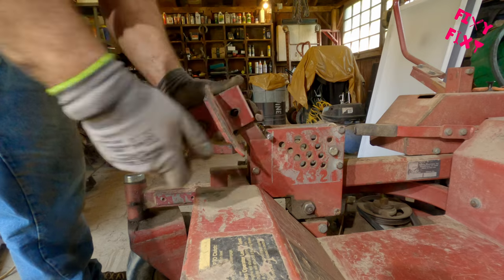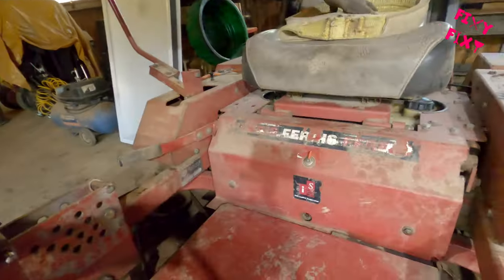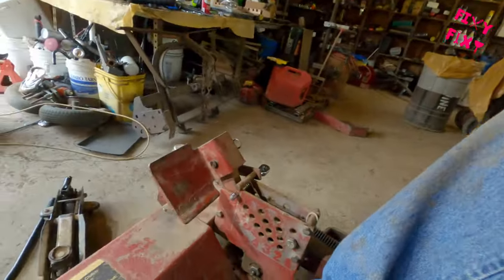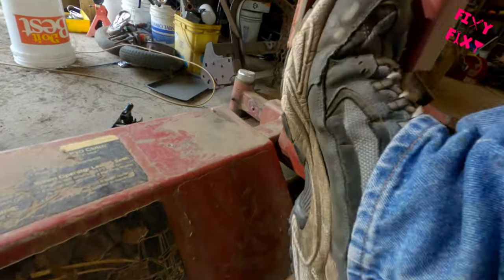This foot pedal is really easy to put back on upside down and wrong — you can't figure out why it doesn't work for a little while. So make sure you pay attention to that when you take it off so you can put it back on properly. I was using a wrench handle to hold that deck up while I had it off — pull that wrench handle out and everything's back to normal.